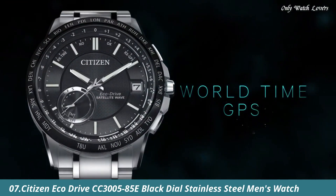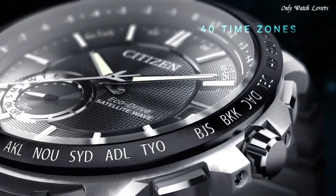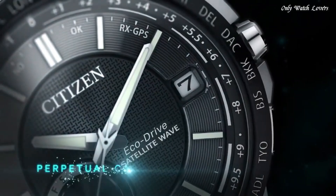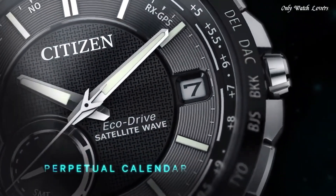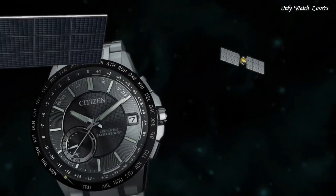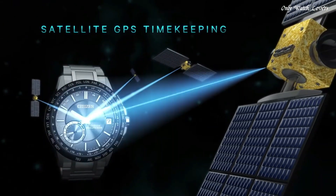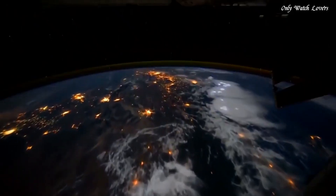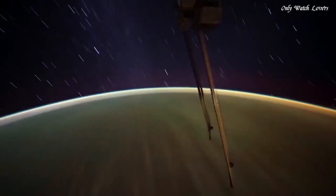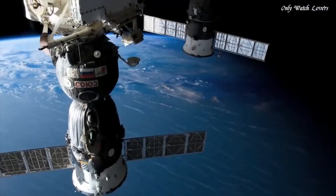Number 7: Citizen EcoDrive CC3005-85E Black Dial Stainless Steel Men's Watch. Stainless steel case with a stainless steel bracelet. Fixed black ion plated bezel showing world time cities. Black dial with luminous silver tone hands and index hour markers. Dial type analog. Citizen Caliber EcoDrive F150 movement. Scratch resistant sapphire crystal. Case size 44mm. Case thickness 12.7mm. Band width 23mm. Water resistant at 100 meters.